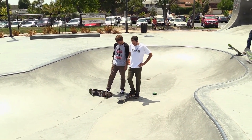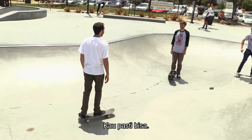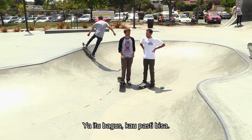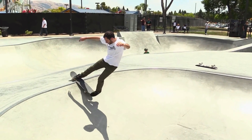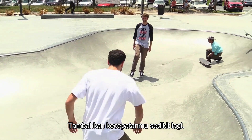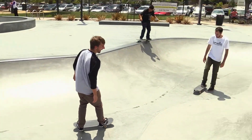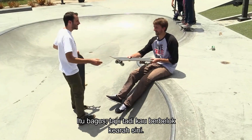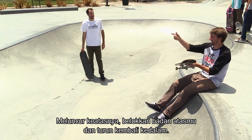Looks easy when you do it. Because it is easy when I do it. You got that. That looks right up to the point where I stopped. That looks good, you got it. Take it down. You got to take a little more speed. That was good except you're going up and turning this way and then that way. Just go up, turn your upper body, then turn down.